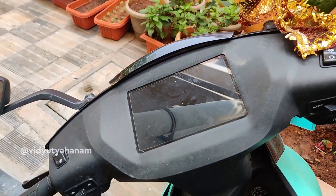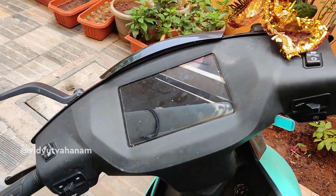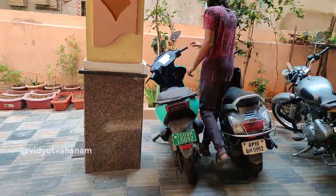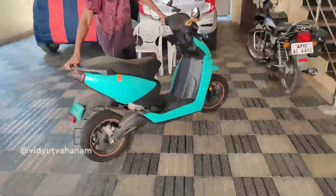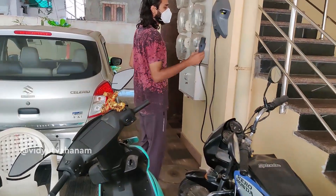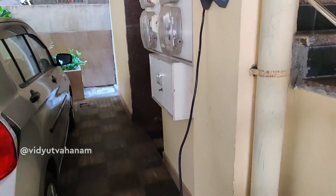Now let's connect the vehicle to the charger and see whether the instrument cluster or the touch screen works. This is the DOT charger with which we are going to charge the Ather 450X.